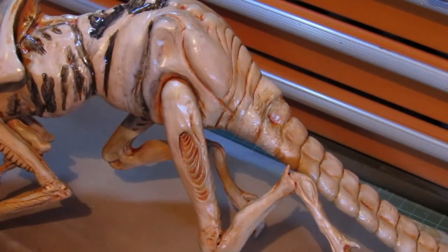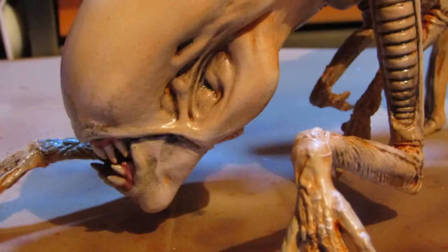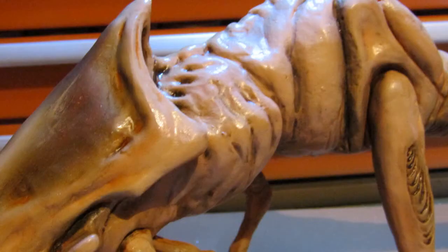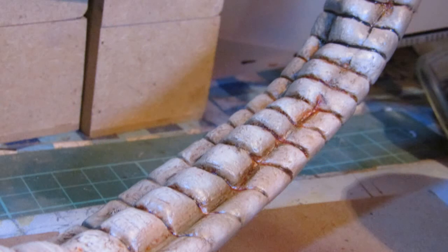I didn't give it time to dry too much as I was trying to get the two washes to blend with each other. The result was the bony, grimy look I was hoping for, and as an added bonus it looked like there was a hint of blood in places.